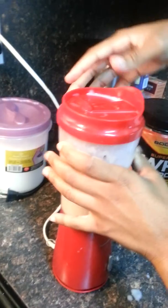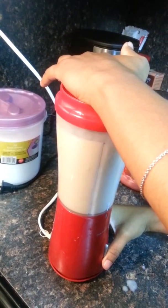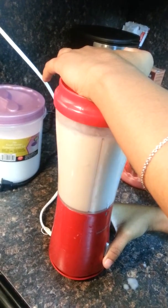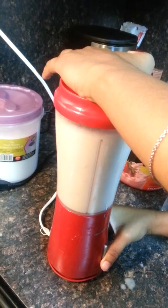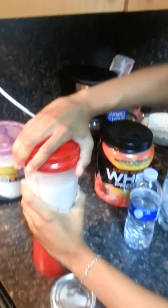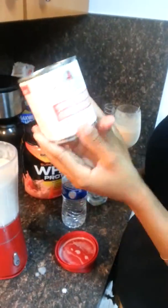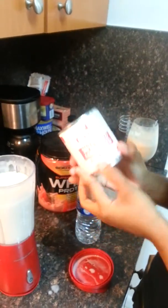I made a mess. So now I'm going to add some condensed milk. You can add any type of milk you want, but I prefer condensed milk because it's a bit more sweetened and I like it.